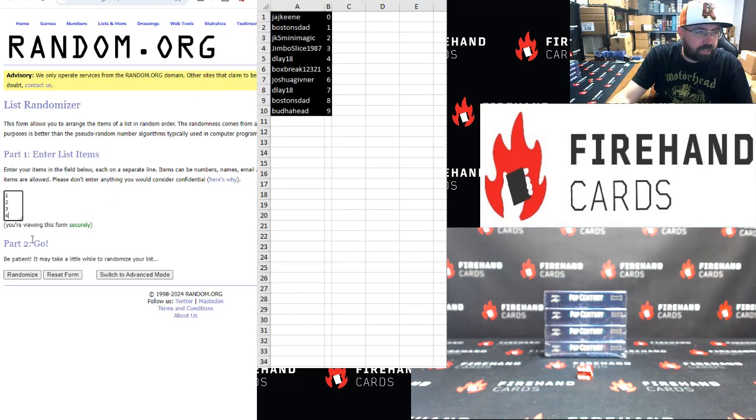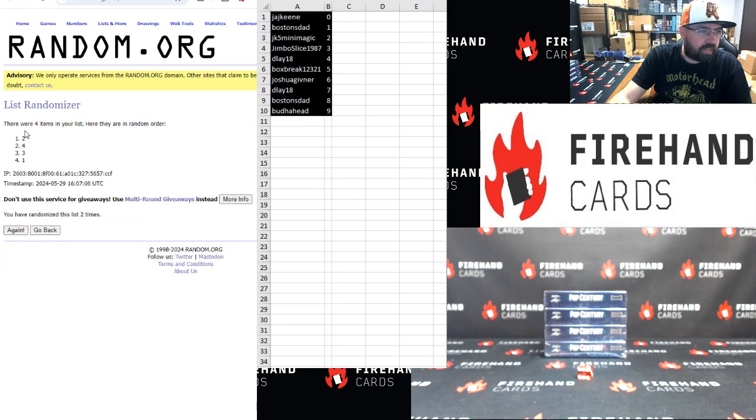Top box — I have to click 2. Once, twice. Alright, it's going to be box number 2, second zone.